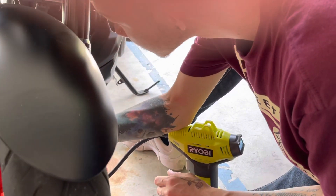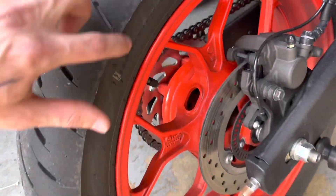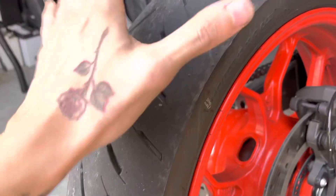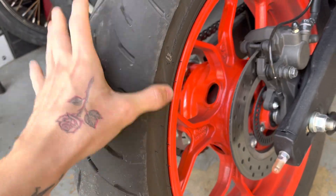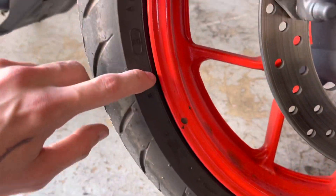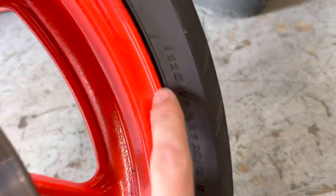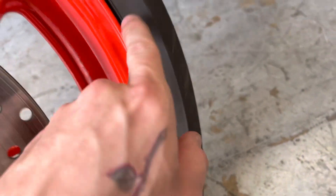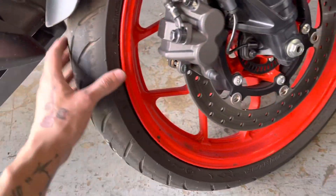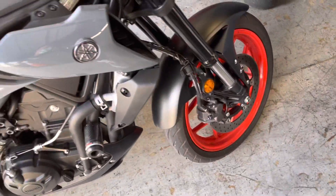So here we got a 140/70/17 in the rear — that's going to be switched to a 160/60/17. Up front we've got a 110/70/17, and we're going to a 120/60/17. This is the one that's flat, but they're going to swap it out for us here.